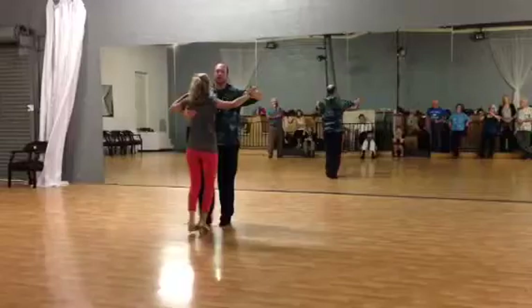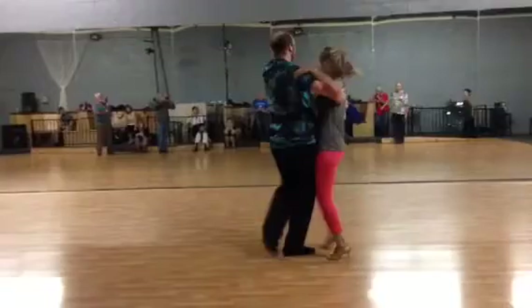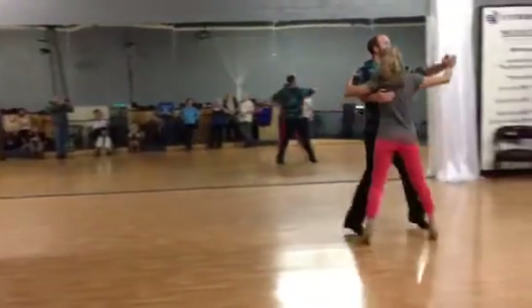So we're going to go slow, slow, quick, quick. Slow, slow, quick, quick. Slow, slow, quick, quick.